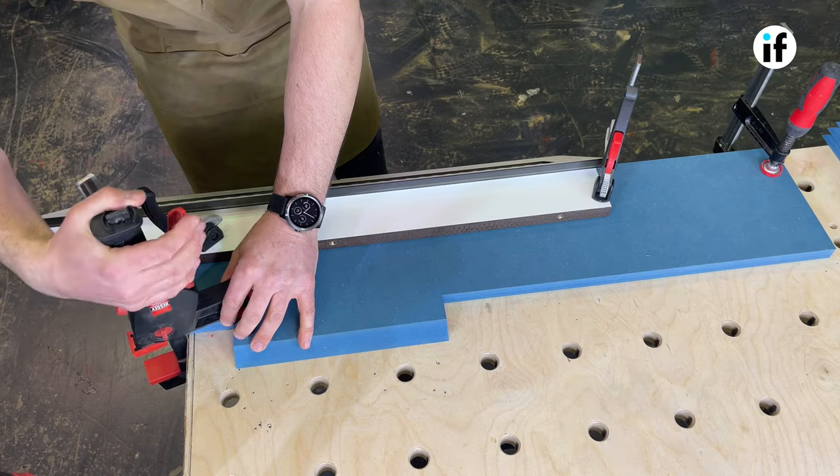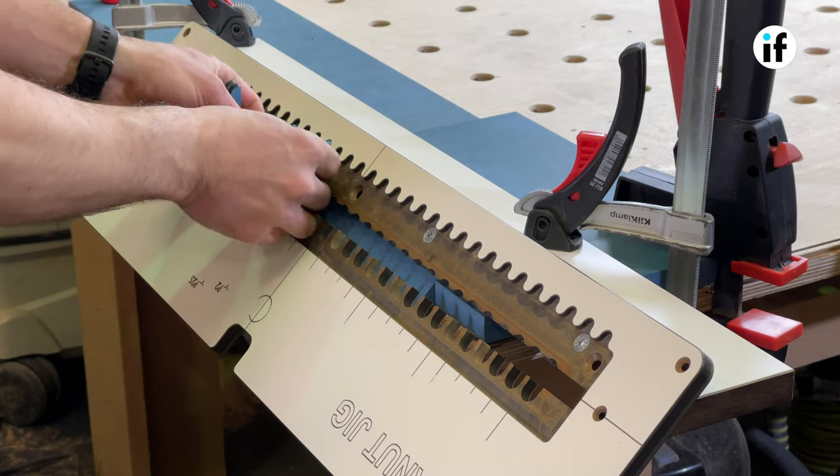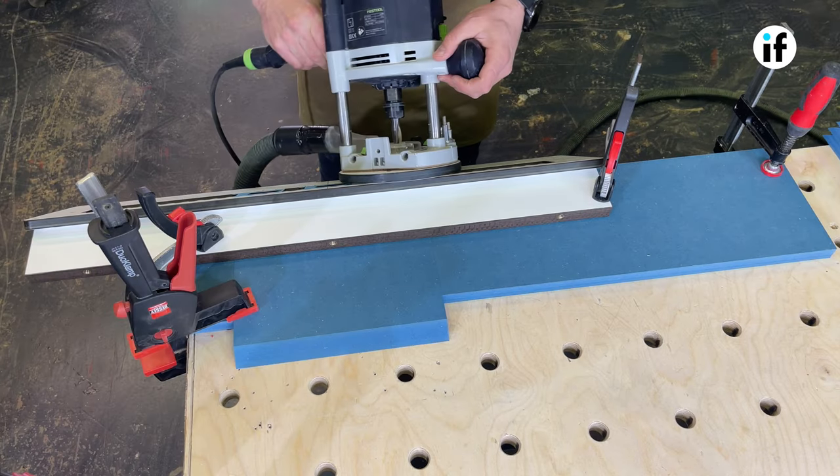Having the small offcuts on the corner of the bench allows you to clamp your workpiece. Now you can fit the jig inserts and start machining.